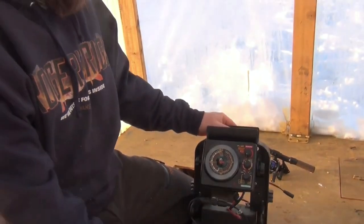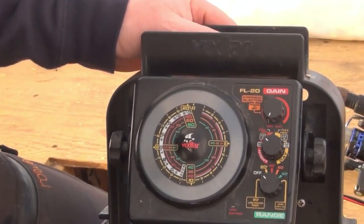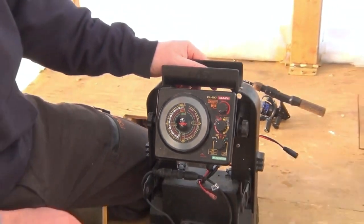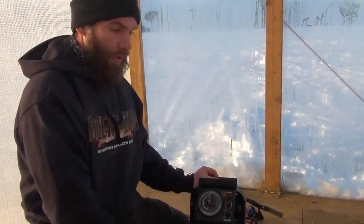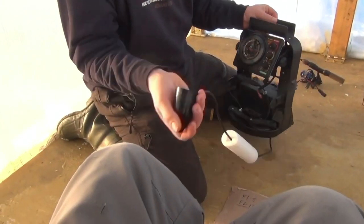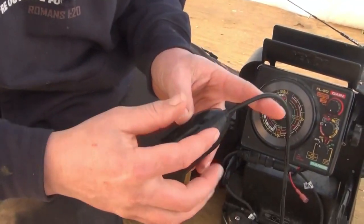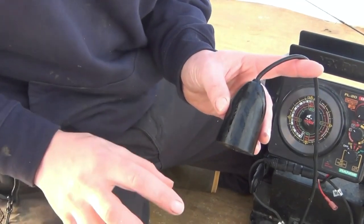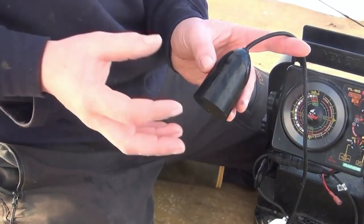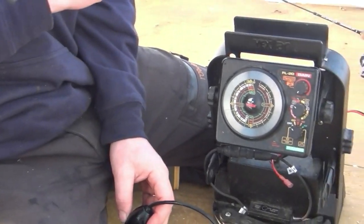So here it is — this is an FL-20 Vexilar unit. There are other sonars, but Vexilar is definitely the lead in the game, and I recommend their products. I bought this used seven years ago and there's nothing wrong with it. If anything wears out, it's the transducer head. This is a little piece of magic in here. Electrical current goes in — it's a piece of porcelain, actually — that sends out a pulse of electricity. It hits bottom, comes back, and when that porcelain receives that vibration, it turns it back into an electrical pulse and gives us the data.